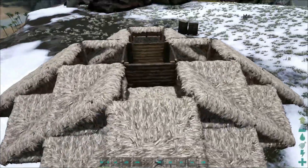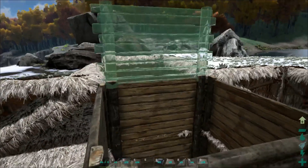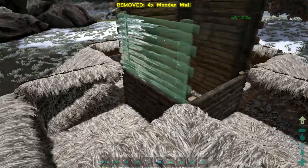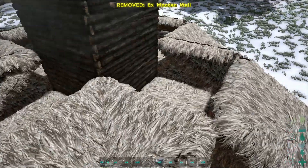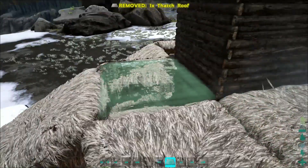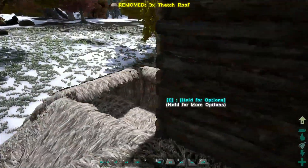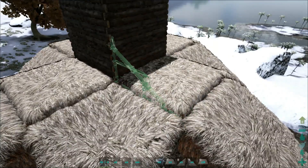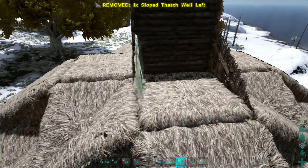Now we need to extend this up one more time — actually let's extend it twice. So extend it two more times and now put down the thatched roofing once more, cover up these holes, and then put the final layer down for the tree branches.